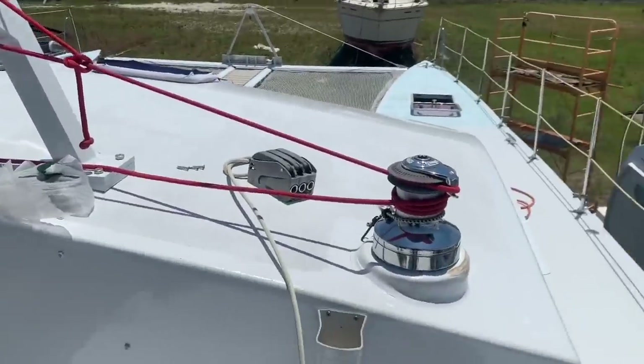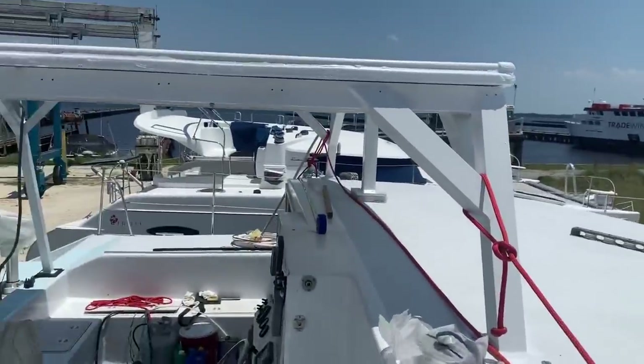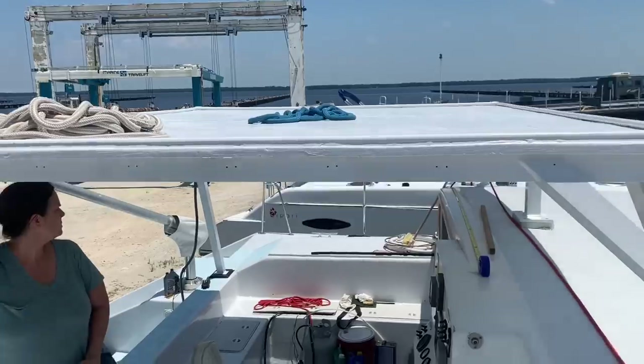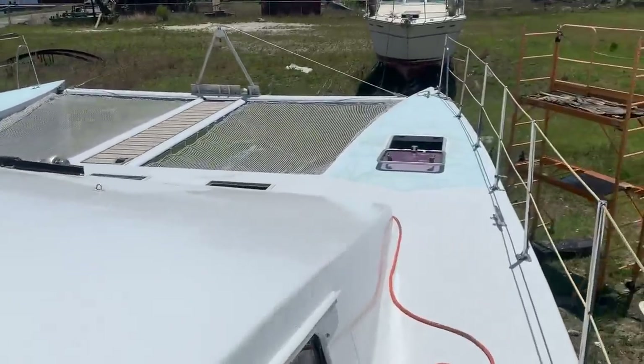We're 50 feet long and 27 feet wide. We're going down Monday to pick up our solar panels — we're going to have 1,000 to 1,100 watts of solar up here running the whole boat. That's all ready for it. We just put netting on up on the bow.